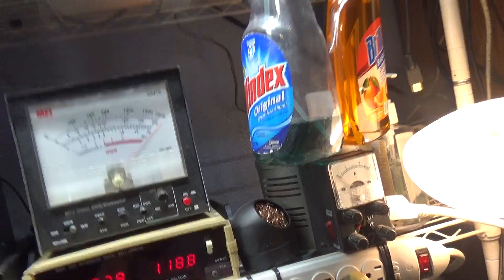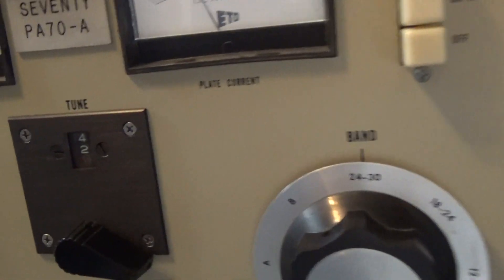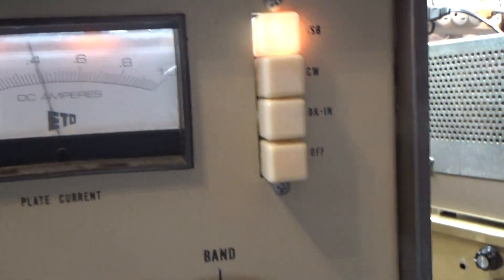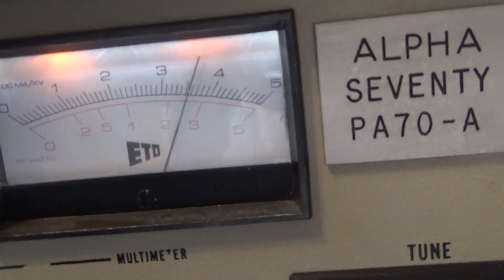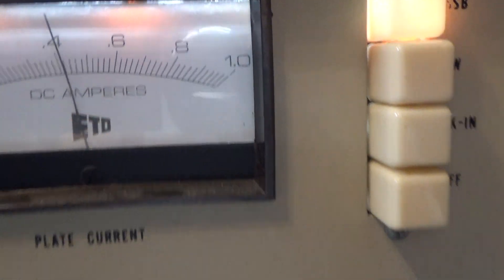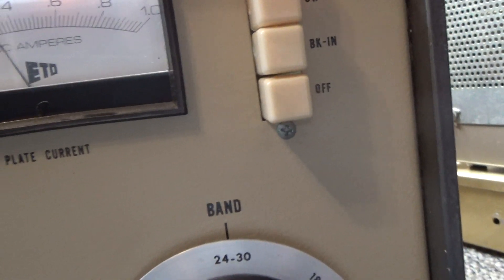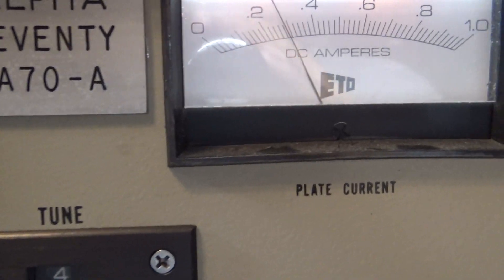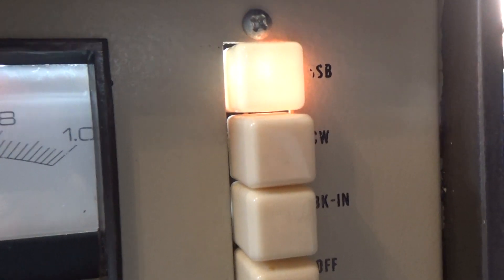One last thing I wanted to cover in this video: because I've got an amp with the voltage meter and the plate current meter — as long as you're applying voltage and current to that tube, the tube is taking or using that voltage and current. It's running about 3,700 volts and talking up to about half an amp.